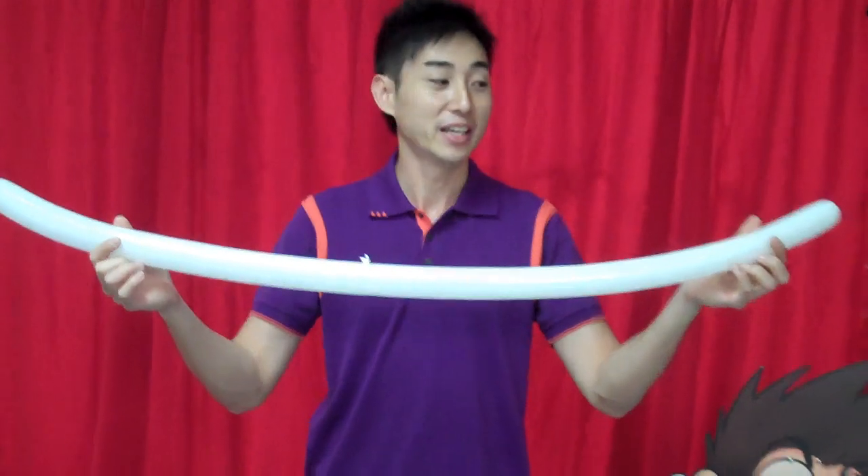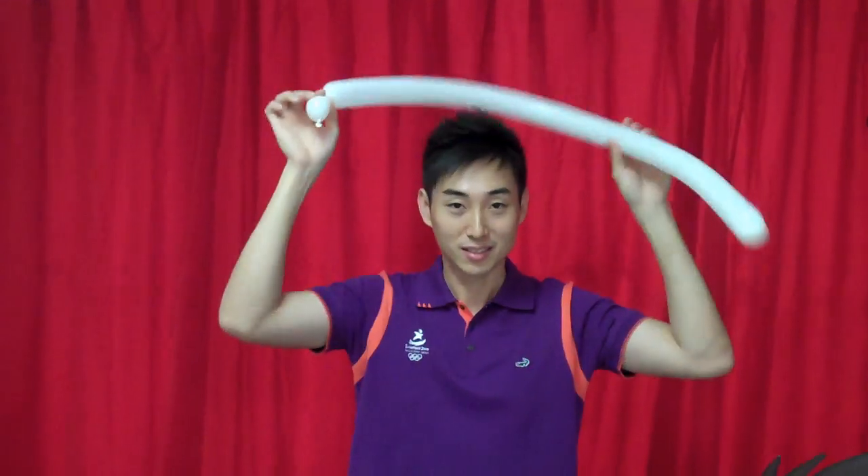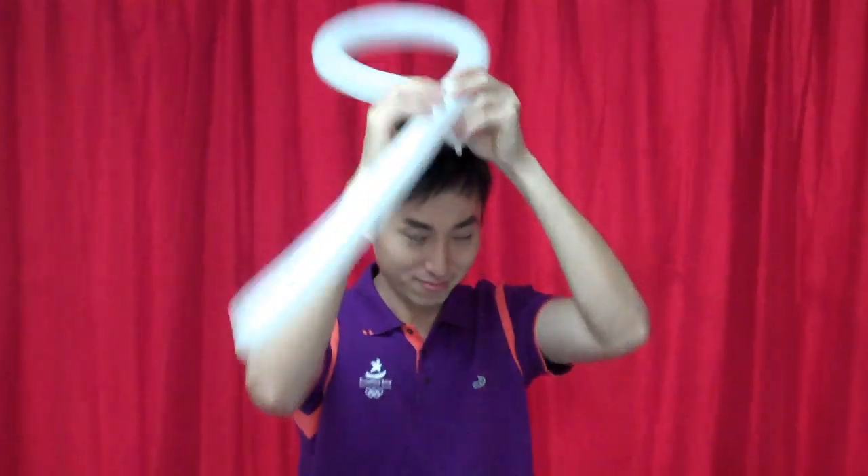For the hat, it's about the same. Inflate it to almost full size. Do a simple bubble, just like this. And you can measure the size of your head. This is it — the size of my head.